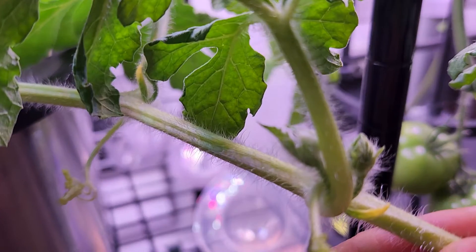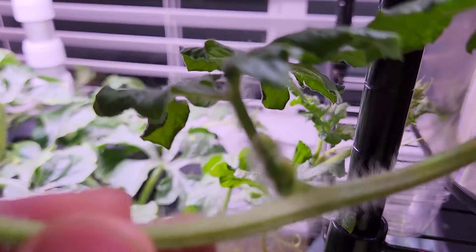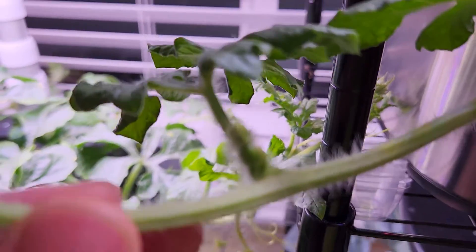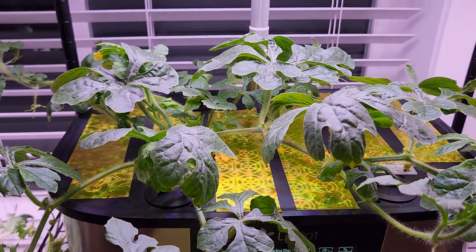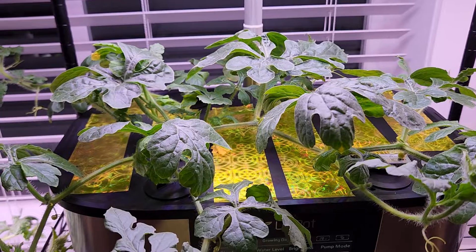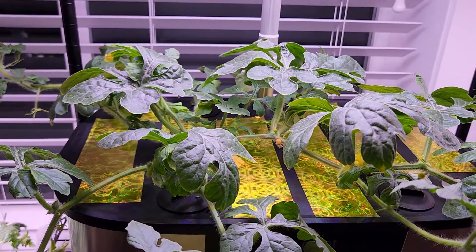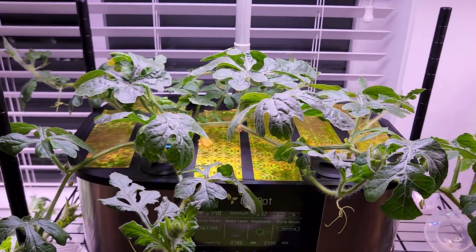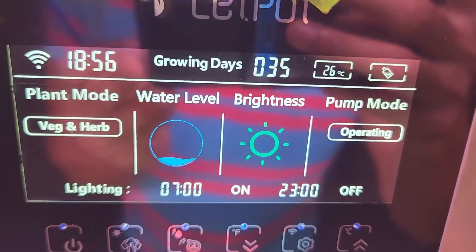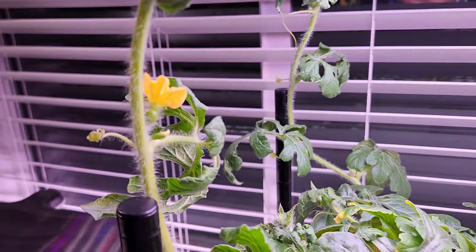Looking at this vine I see a couple of male flowers, and going to this other vine I see a nice female flower coming up. So now I see a mix of both male and female flowers. Hopefully I can get both bloomed at the same time, pollinate them, and eventually get some watermelon — fingers crossed.